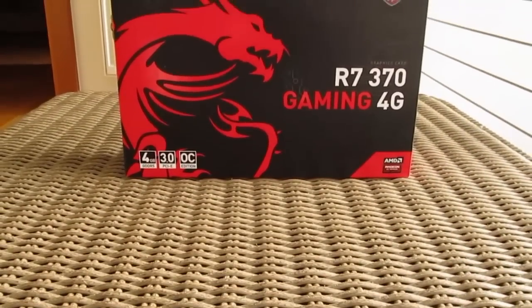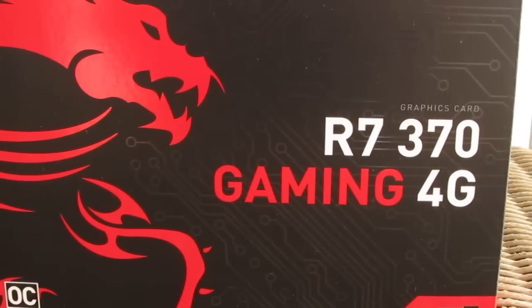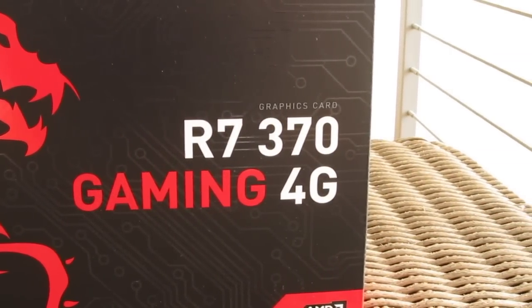Hello guys and welcome back again to the Tech-Tick YouTube channel. In a sea of AMD's R7 370 graphics cards, MSI with its R7 370 Gaming model pretty much stands out the most compared to others.